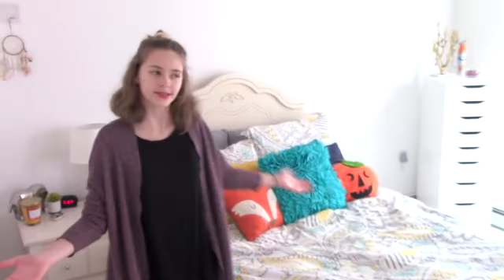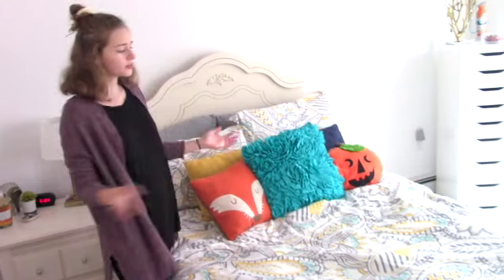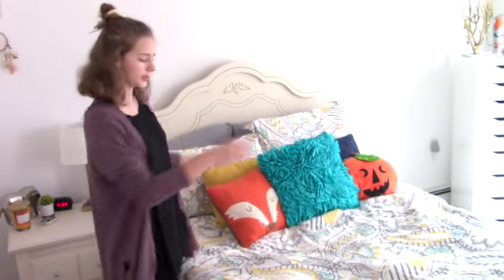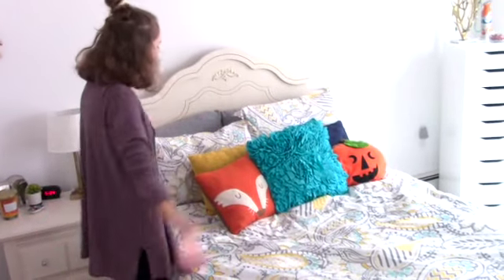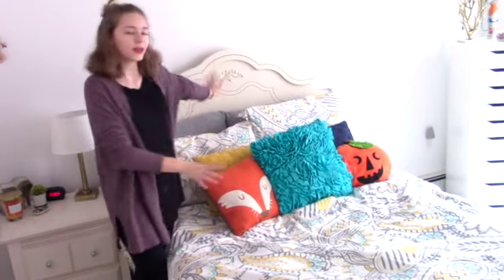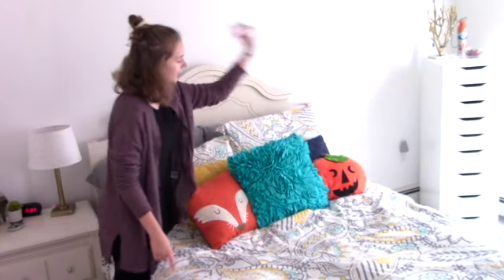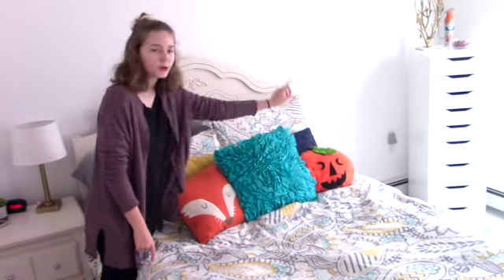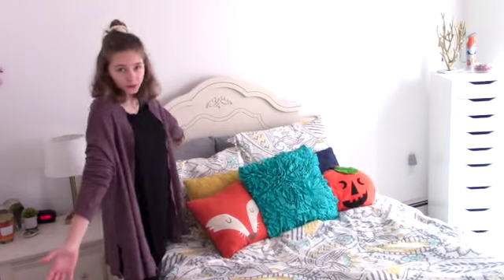So, my bedroom. First, we're going to start with the biggest thing in my room, which is my bed. I keep the same comforter on my bed basically all year round except for winter because the teal and the yellow in it goes with the oranges of fall. I keep my same decorative pillows, but I add this cute little fox pillow that's orange from Target. And then I have that cute orange pumpkin pillow, which I got a really long time ago, so I don't know where it's from. But that's basically it for my bed.